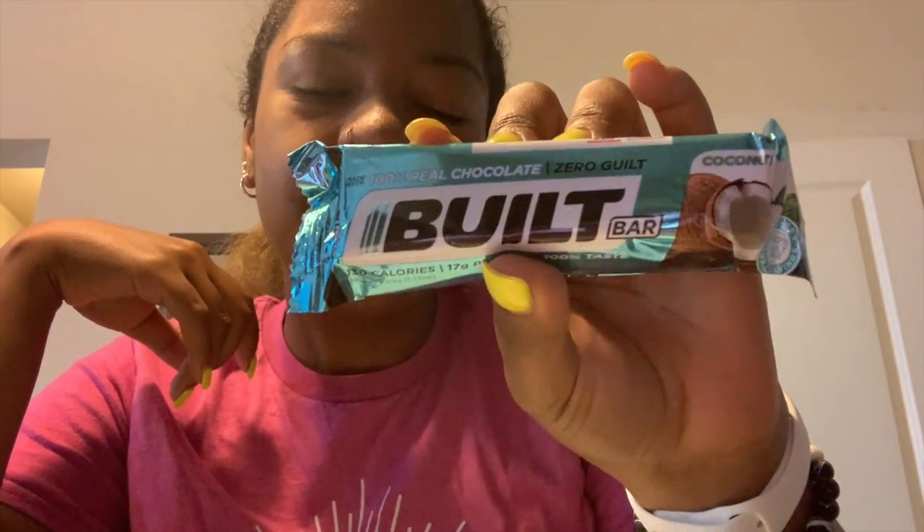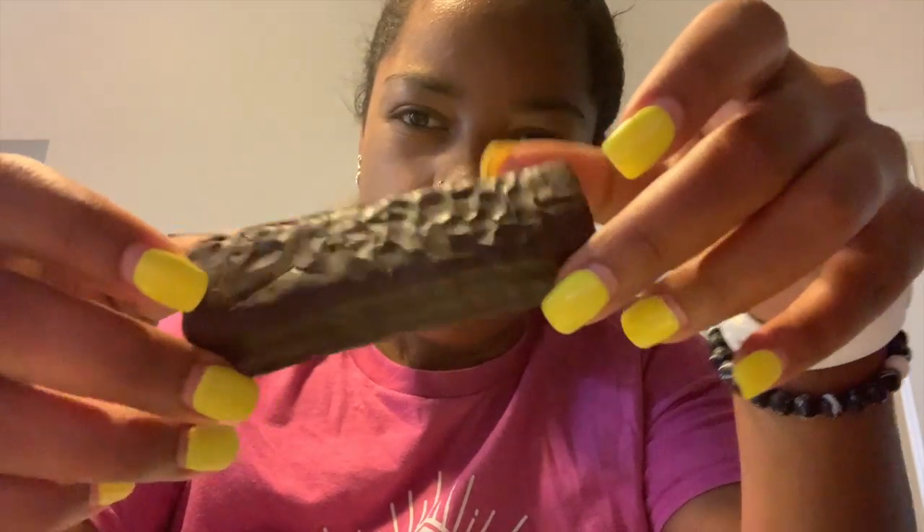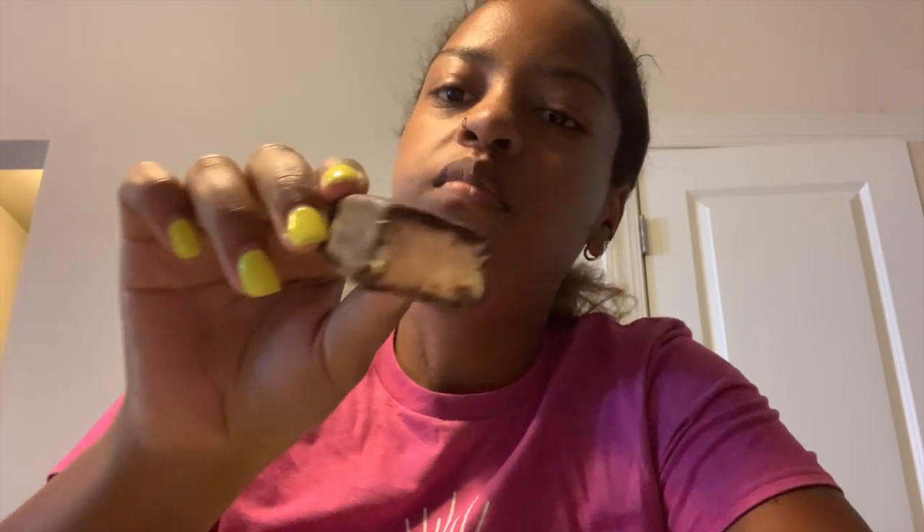Now I'm trying Built Bar number two — this is the coconut one. It looks exactly like the last one. I feel like they'll probably all look like this, but the inside might be a little different. It smells chocolatey. The inside does look different. I do taste coconut — it's very subtle though, but it's there.